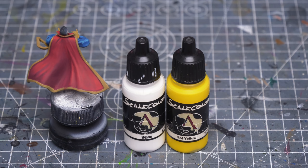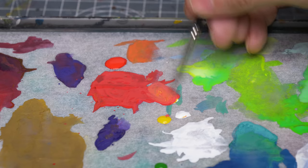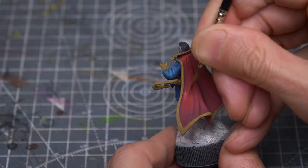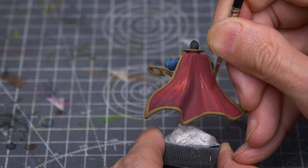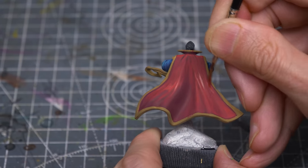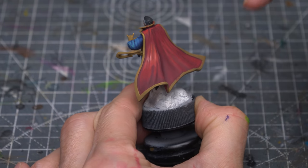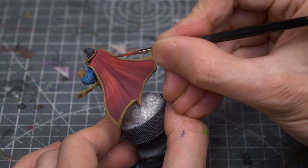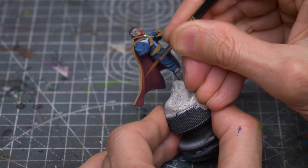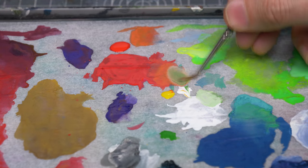For the parts of the cloak that are near to the spell effect, I'm going to lighten things further with the addition of a little white and some Sol Yellow. And I'm now adding some additional white, along with a touch of Scale Colour's Erati Green.